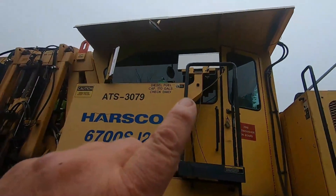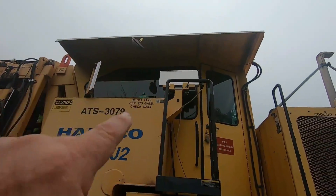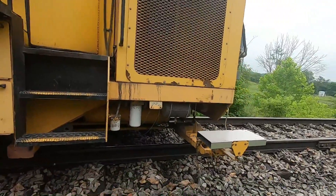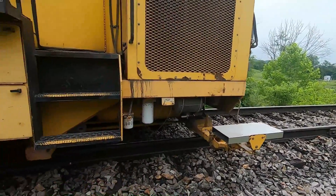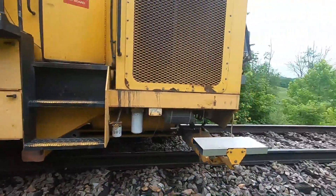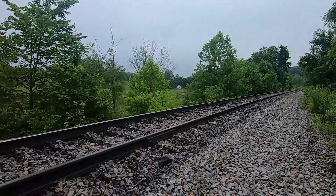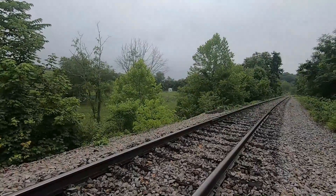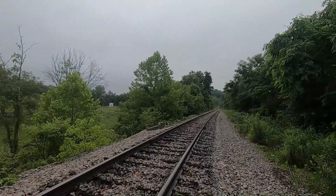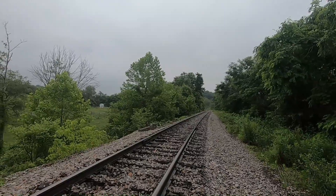Right up there, that silver thing, that's the receiver up there, and you got the receiver down here for the lining. The track's looking good back here — looking real good.